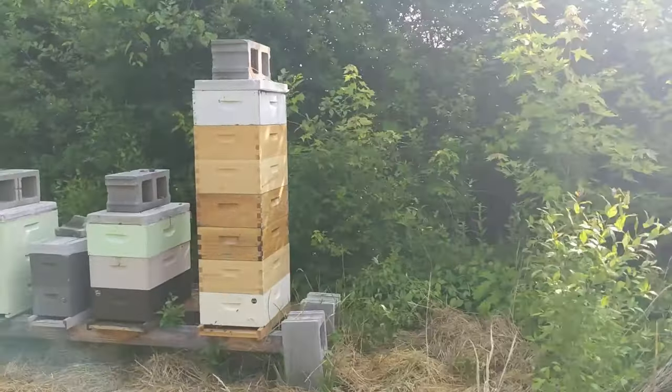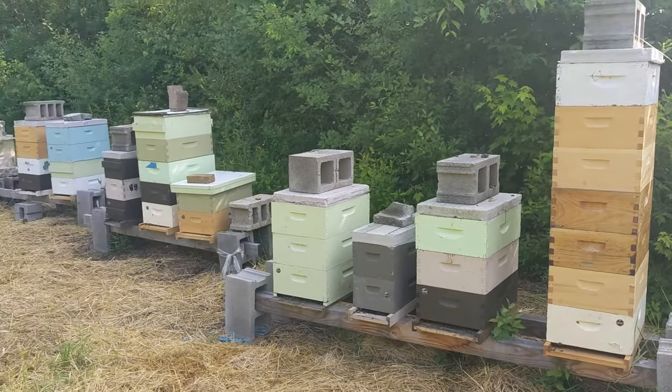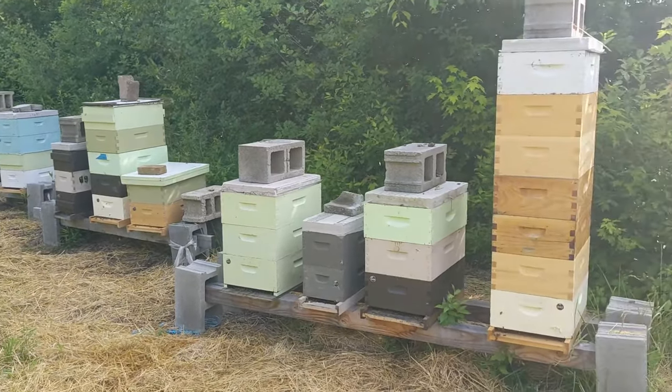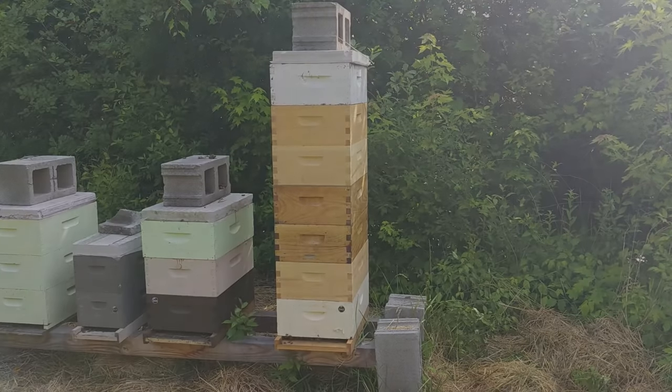So let's get to it. This right here is the colony — I'm going to go ahead and check it out. There are a couple of smaller boxes here that have been queenless for some time and need to be evaluated for queen status as well, but this is hive number 40 that we're going to go through.